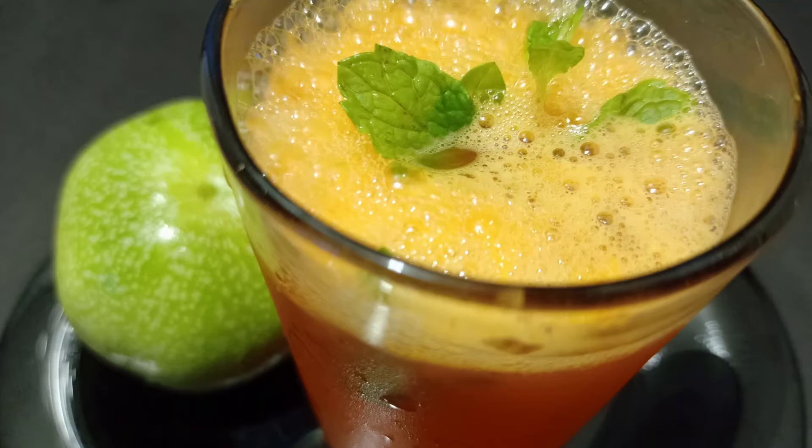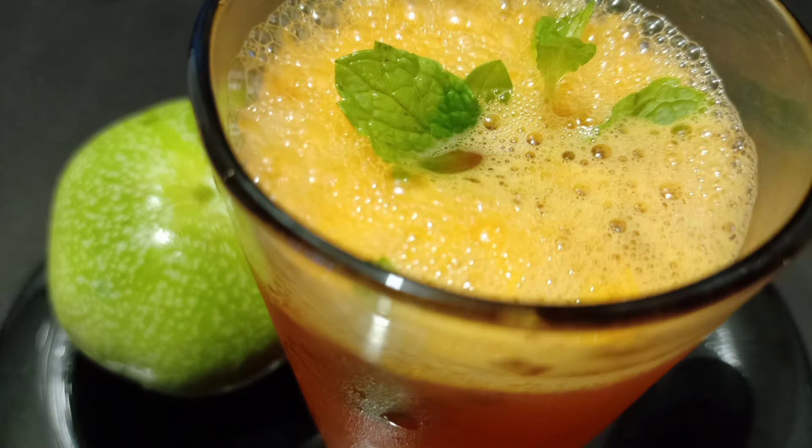Hi dear friends! We have to take a look at our own food. This is the best recipe by Rajina. We are ready to take a look at our own food.